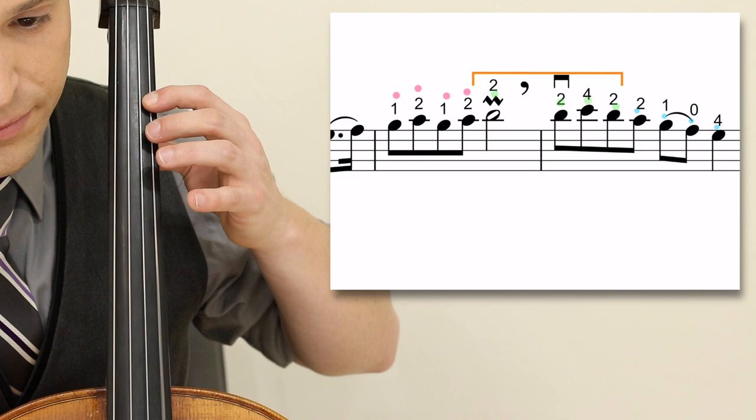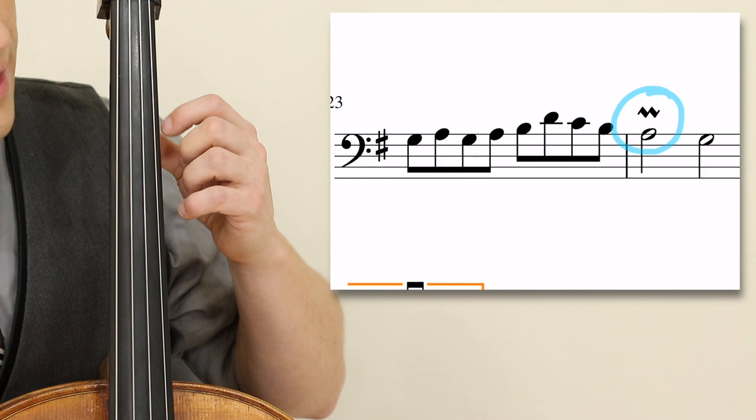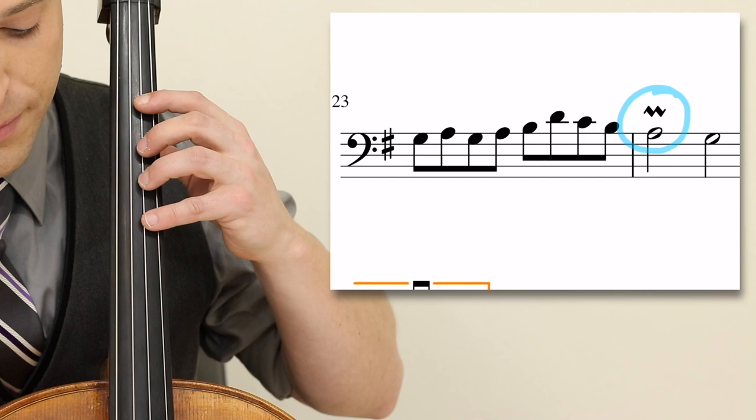I will start right there in measure 20. Look at the beginning of measure 24 — we have another moldant, which means zero, one, zero — a quick succession starting at measure 23.